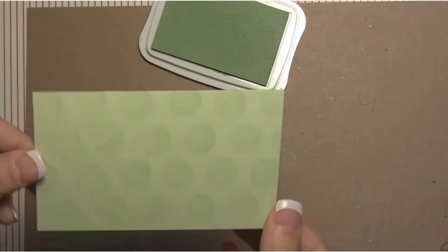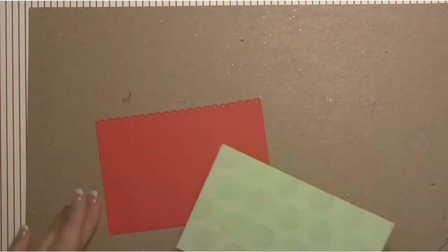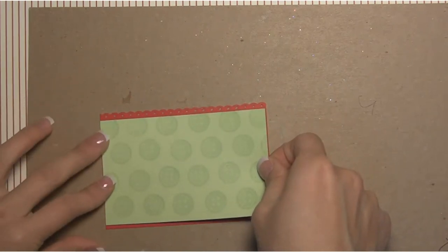There's the panel — it's a really nice subtle background. To frame this one we're going to use a piece of red cardstock. I've used the EK Success border punch and created my own border, so we're just going to frame this like this. I'm going to use my ATG gun and just frame these panels, making sure there's a nice border on both sides.